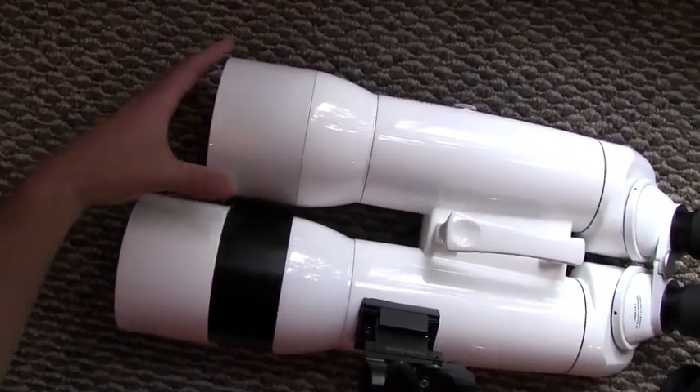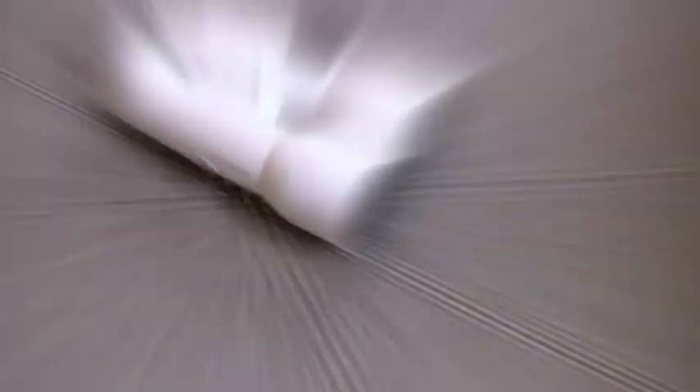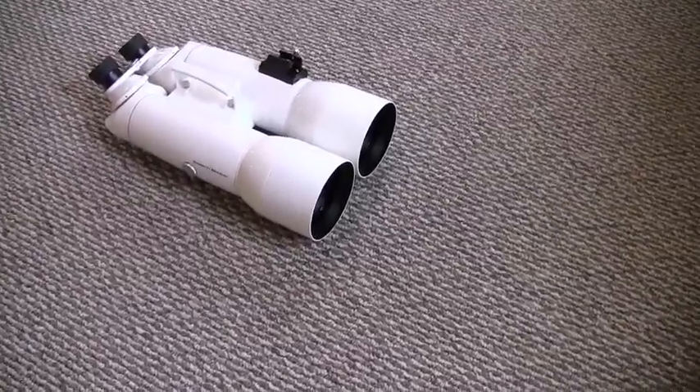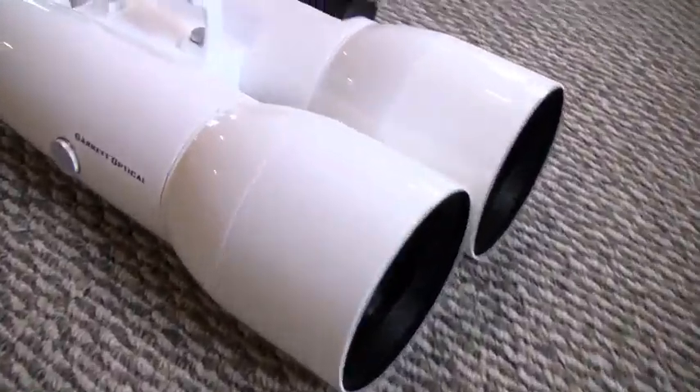We can't forget the sliding view shields, which help and place nicely even at steep viewing angles. The weight of the binoculars is just over 13 pounds, which means you're going to need something substantial to hold the weight.